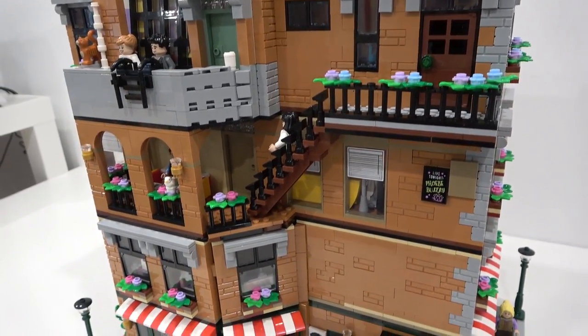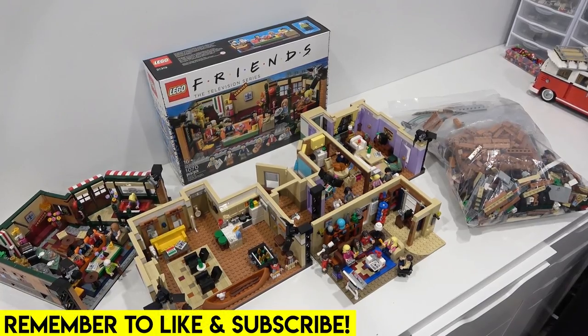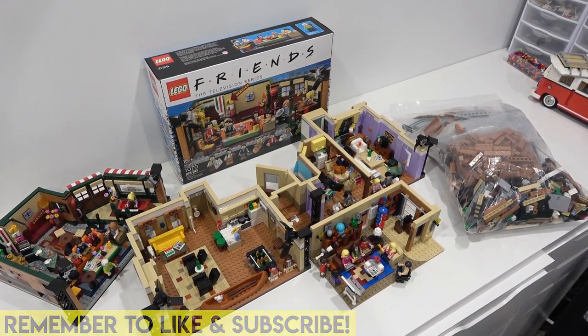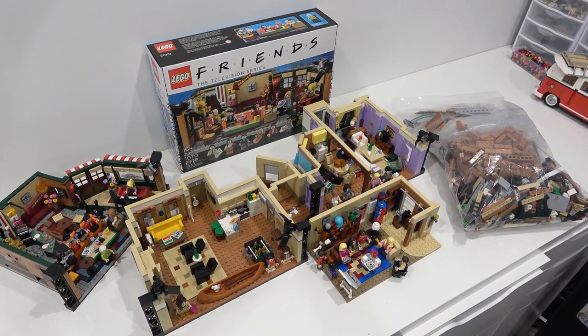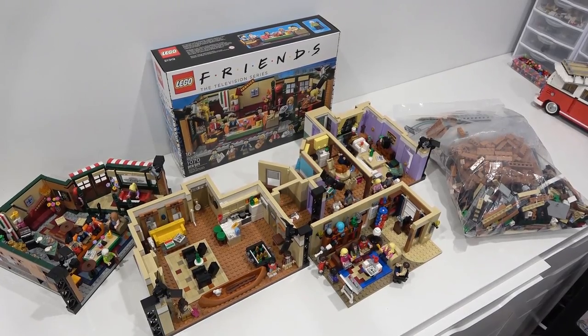This thing is awesome. Hello everybody, welcome back. Jordan here. Today is the day that we are going to be building the Rebrickable model of the Friends apartment. This thing looks incredible and it's going to be massive.